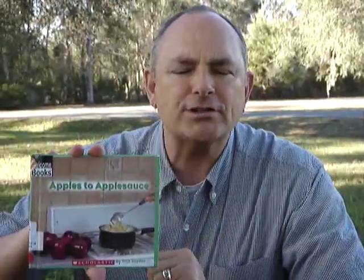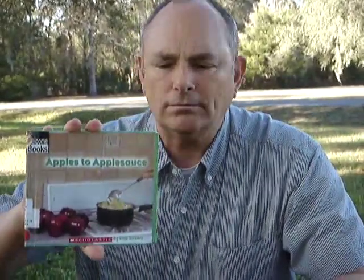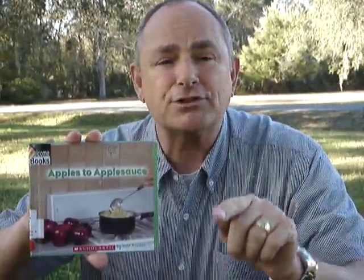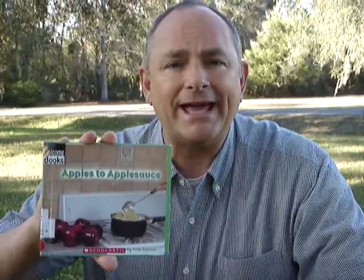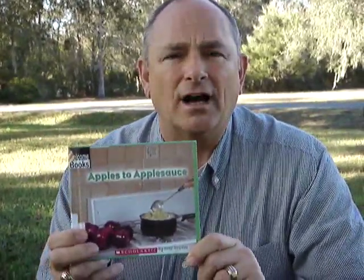Hi girls and boys, have you ever wondered how they make applesauce? I know a lot of you eat applesauce in the cafeteria at school, and I know some of you eat applesauce at home. And I know that some of your moms use applesauce to make bread and cookies and other types of food for us to eat.